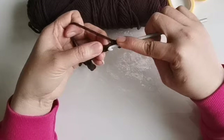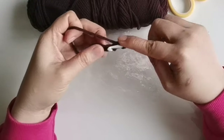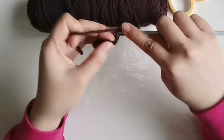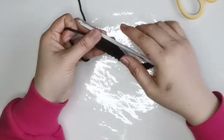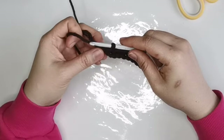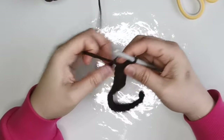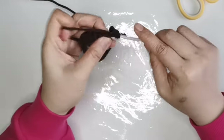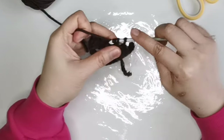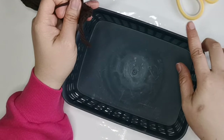And then single crochet all the way till the end of your stitch. Single crochet, single crochet. So once you reach the last stitch, you have to chain one and then turn your work back. And another one, same thing — single crochet. Do the same process of crocheting until you reach the desired width of your project.